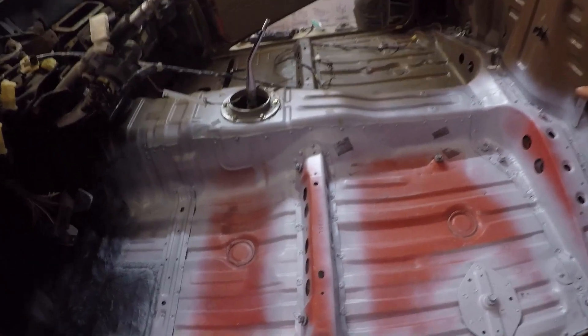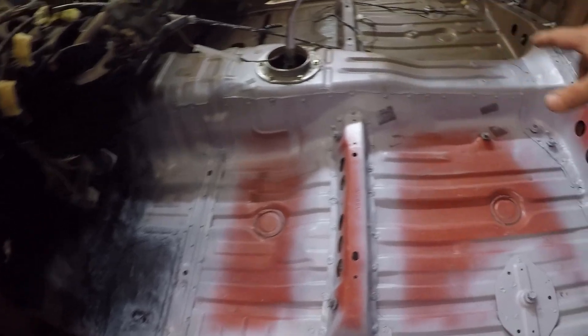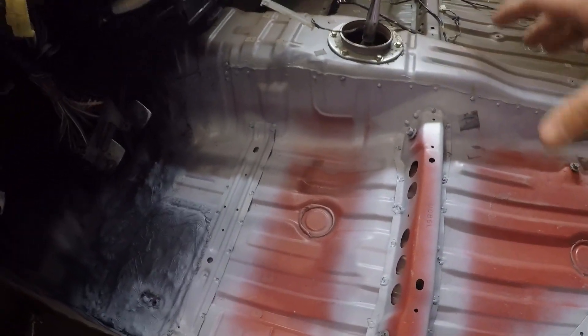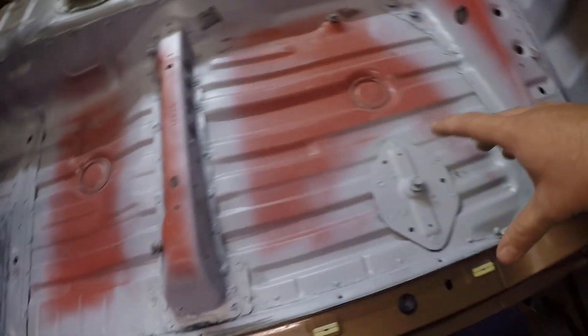We just got our self-etch sprayed, everything is all cured up - it's been about 20 minutes. Next step is to go ahead and seam seal everything. Anywhere like up here at the top line where the two pieces of metal are connected needs to be seam sealed, all down here, and each one of the brackets will all need to get seam sealed as well. We also want to do each spot weld because when you weld there's a chance of a little pinhole, and I don't want any moisture coming through.